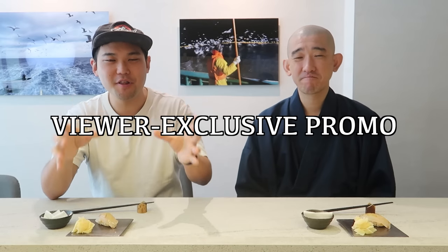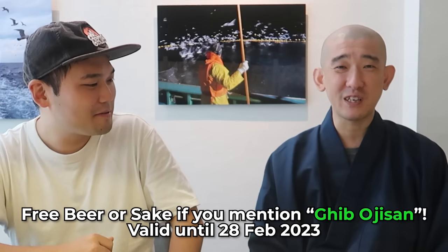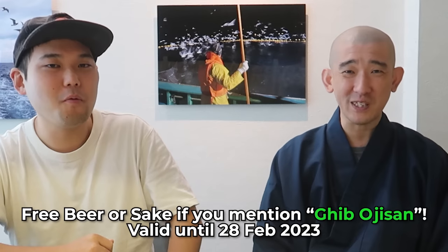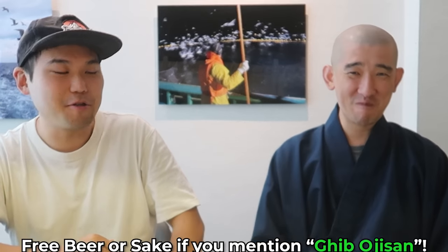By the way, if you guys are interested in visiting Shin Yasuke, they are doing a viewer-exclusive promo. If you say 'I watched the Jig Oji-san YouTube,' they will serve you a free first drink — beer or sake. Thank you. That sounds amazing.